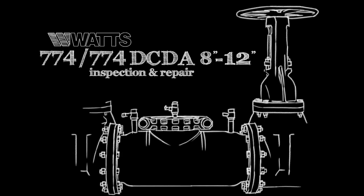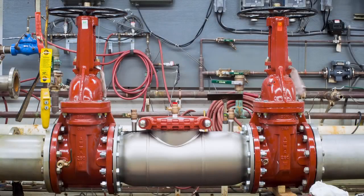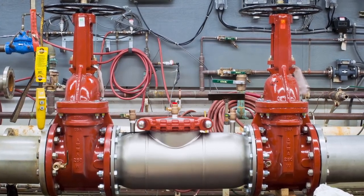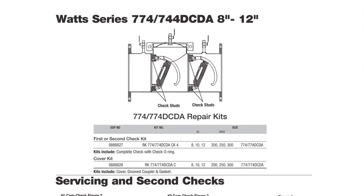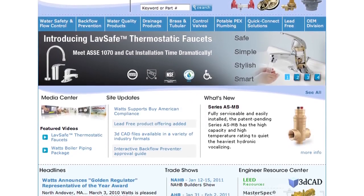This video addresses the inspection and repair of the Watts 774 and 774 DCDA backflow prevention assemblies, sizes 8 through 12 inch. Before beginning any work, please familiarize yourself with these procedures to avoid harming yourself or damaging the valve. A copy of these instructions, as well as specification sheets, repair kit ordering information, and additional product resources can be found online at watts.com.